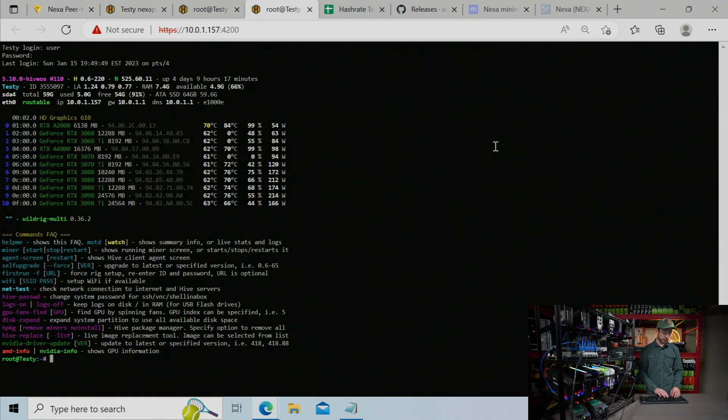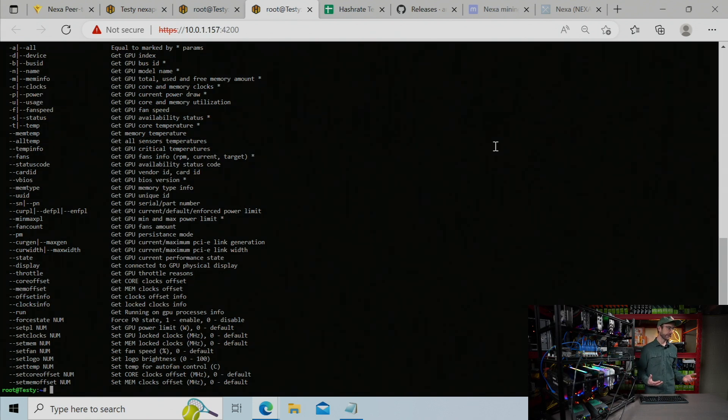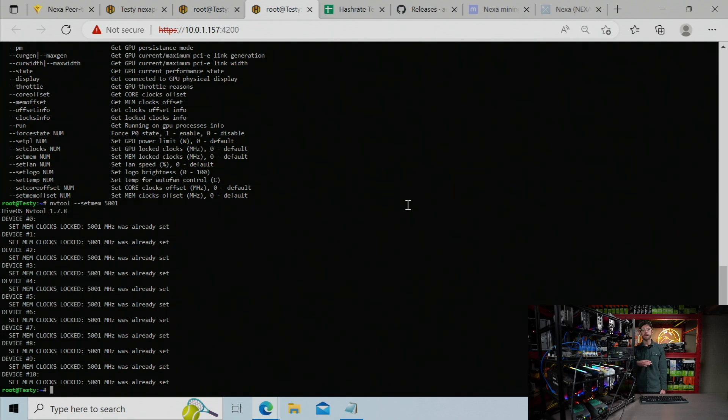You can call up NVTool in Hive and just do NVTool -H, and that will show you the help and all of the things NVTool can do for you. We're going to focus on just two of them for this video. The first rule for mining this algorithm is to lock the memory of all your GPUs at 5001. The command to do that is --set-memory and then the number — for example: NVTool --set-mem 5001. It will set the memory lock on every GPU to 5001. That's the first thing you're going to do — lock your memory. The next step is to find the core lock for every GPU, and then find the core offsets.